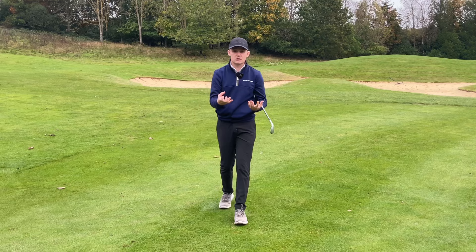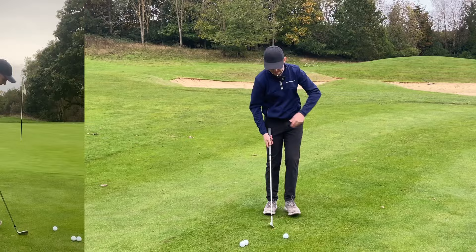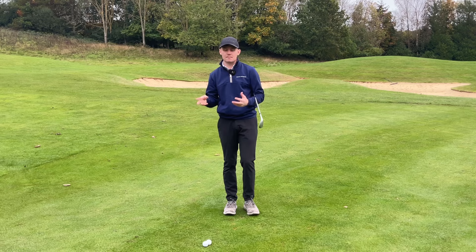Mistake number three that I see so many golfers fall into is they stop turning their chest. That is one of the most common issues I see every single day on the lesson tee. They'll hit a chip, get to about here, and then their chest will stop turning and they'll just fling their arms at it. That turned out to be a pretty good shot, but you can see how inconsistent it can be — if I'm throwing these angles out and trying to time everything up, it becomes very difficult.